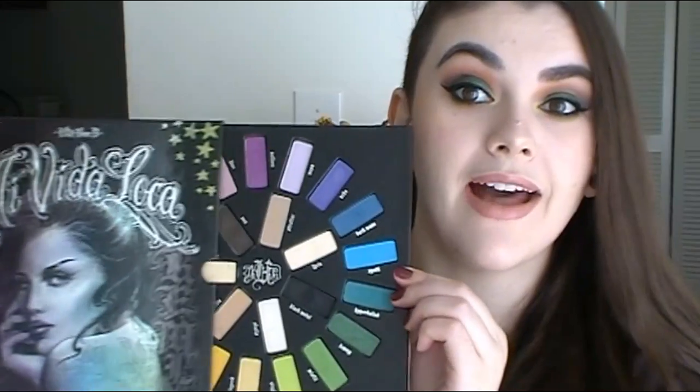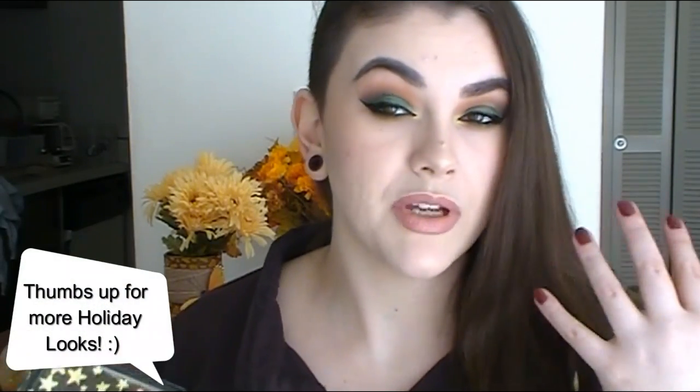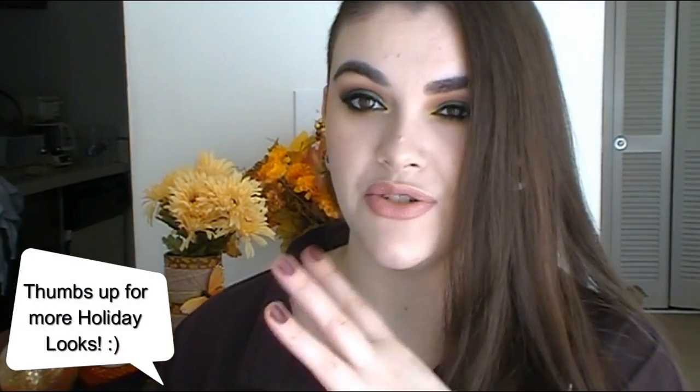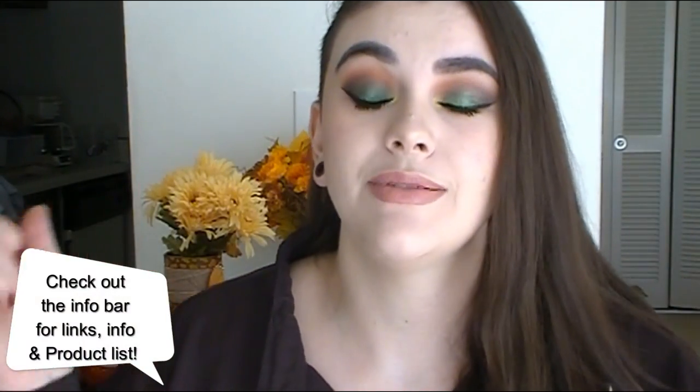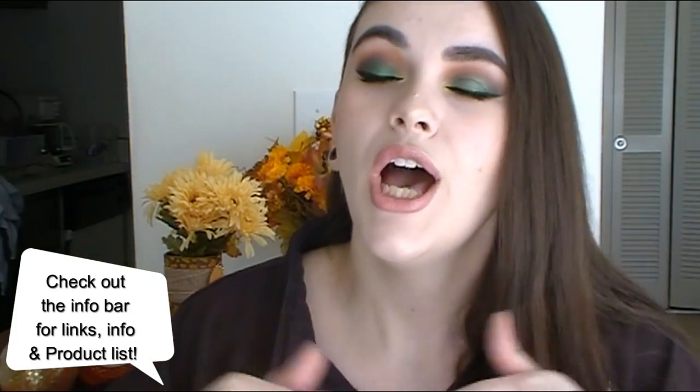Me and her are both going to be using this palette to do holiday looks. She is doing a daytime look — more soft and easy to wear — and I'm doing the sultry, really dramatic. I went for this really dark green and orange and bright yellow. It's just something different because it kind of reminds me of Thanksgiving. I didn't have anything planned, I just sort of jumped right in. I will have Sarai's video linked down below in the description bar as well as her channel. Go over there and show her some love — I absolutely love her and I love her channel.